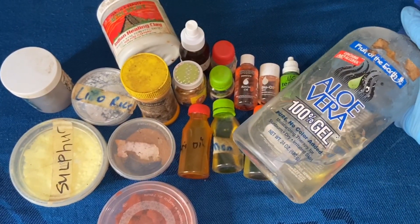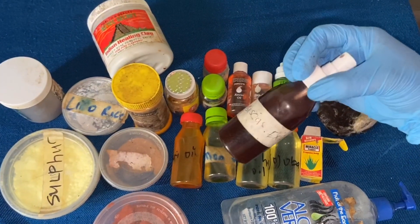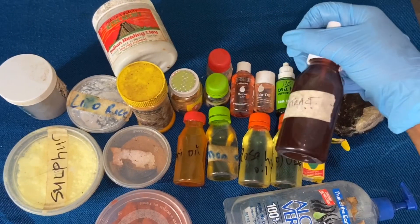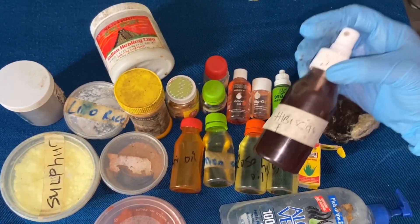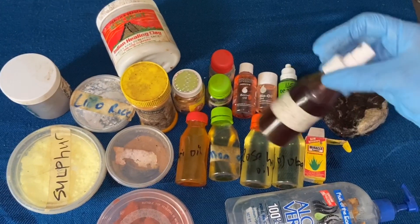We're also going to be needing some extract. This is hibiscus extract — if you're in Nigeria, this is called zobo. So this zobo extract is the liquid extract we're going to be using.